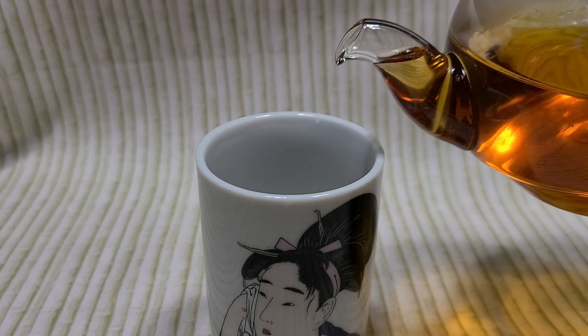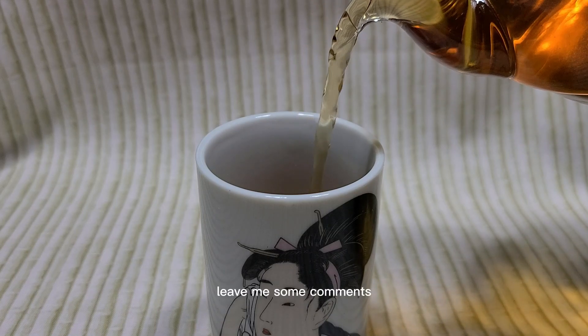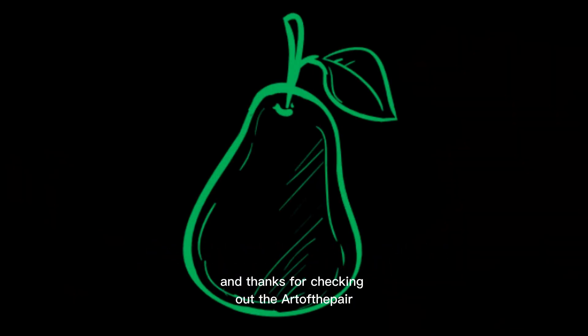I'm actually going to have this one tonight with a BLT, finish off with some shortcake biscuits, and just enjoy this tea. So check out today's review, leave me some comments. I know St. Paddy's Day is around the corner, so everyone be safe. Thanks for checking out the Art of the Pair.